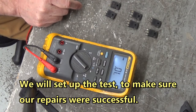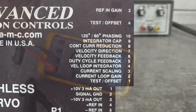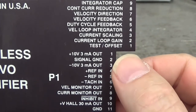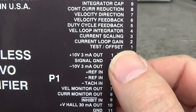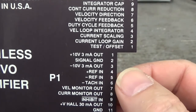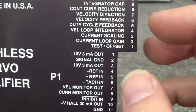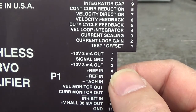Let's go over and check our repair work on the control board. Pin 1 is plus 10 volts, pin 2 is signal ground, and pin 3 is negative 10 volts. That's for your potentiometer to use as the speed reference on pins 4 and 5. What I do is tie the negative reference on pin 5 back to signal ground, then take pins 1 and 3 to the wings of the potentiometer and take the wiper into pin 4 as the speed reference.